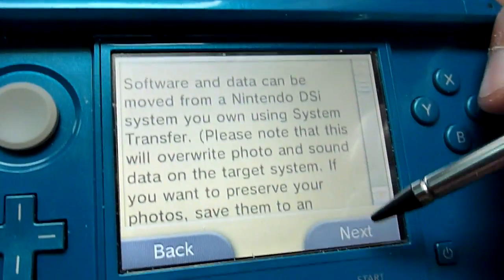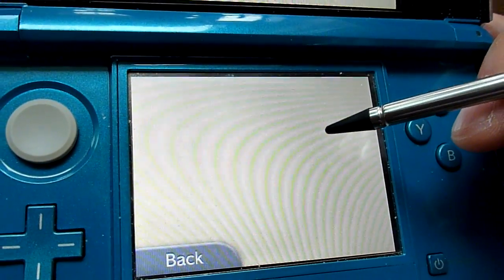So you want to transfer from Nintendo DSi, hit next, and select receive from Nintendo DSi.